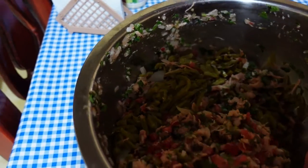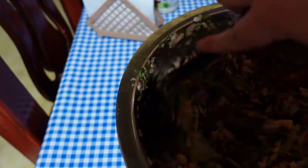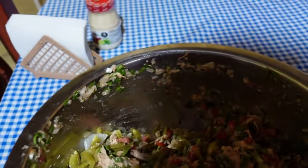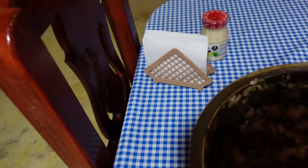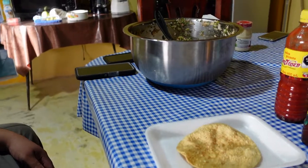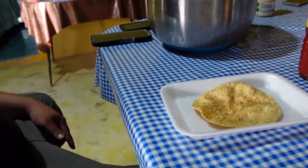And then we're just gonna serve it on top of a tostada with a little bit of salsa. Now it's time to see how they taste.